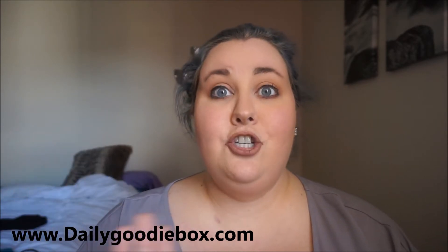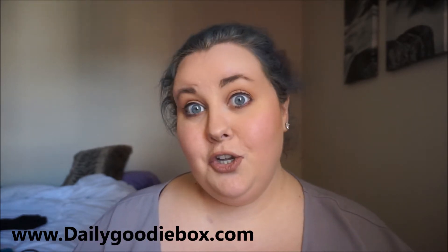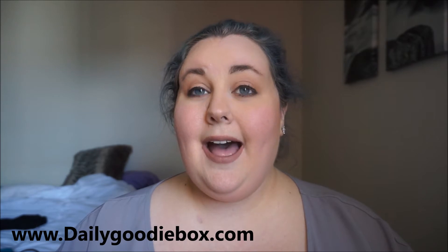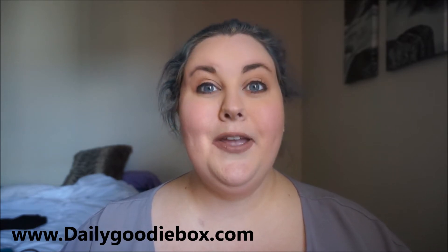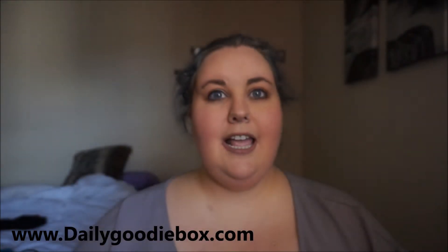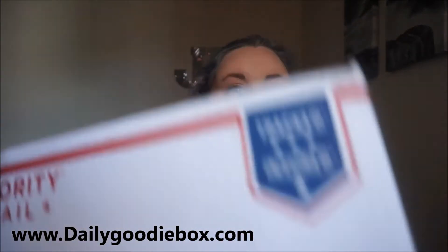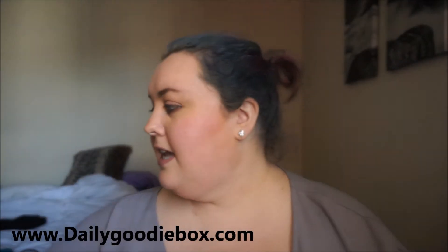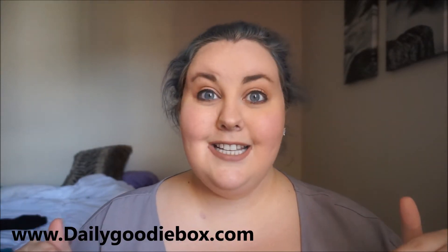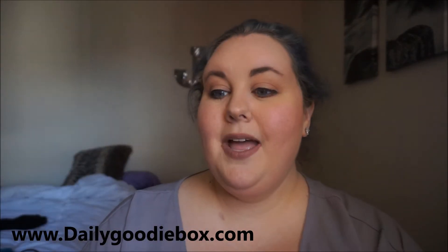Once you do that, someone there will review it, see that you did everything you were supposed to do, and then eventually they'll send you another goodie box. You can either just go online and do the reviews, or you could make a YouTube video and spread the word about them. I have not opened this yet, so we're gonna find out together. It comes in a box inside a box — a priority mailbox on the outside.